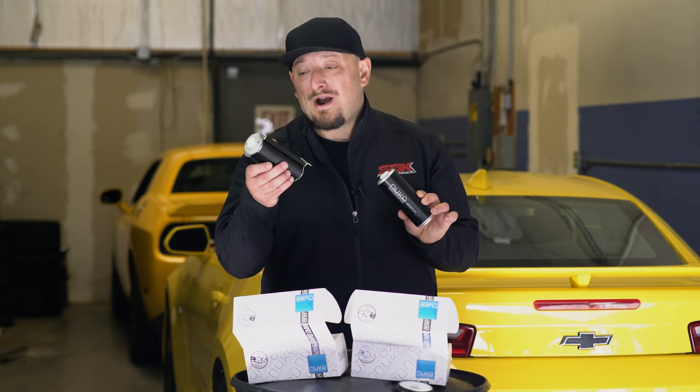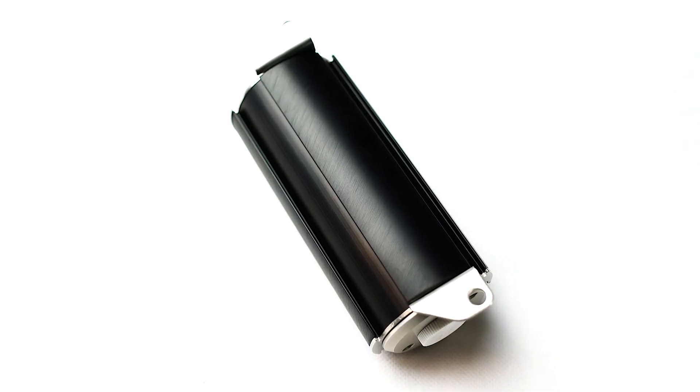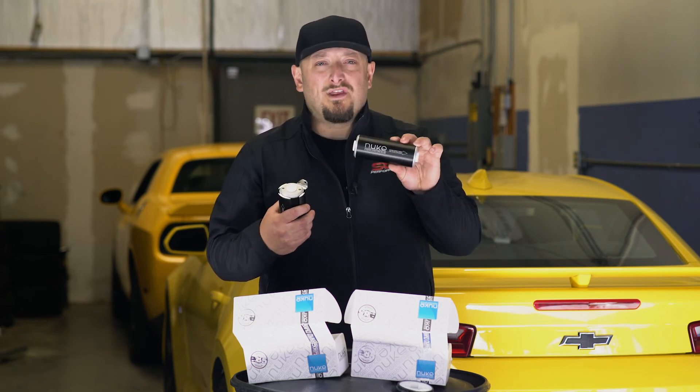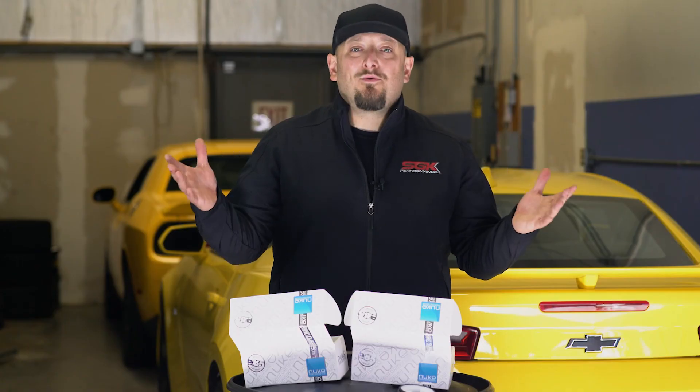Now, speaking of the 100 micron filter, they make two different styles to help with fitment. They make one with a bracket already built into it, and the second one uses the Nuke Performance brackets to put it anywhere that you'd like and make it modular. I hope you liked our overview of something so simple but critical in a fueling system.